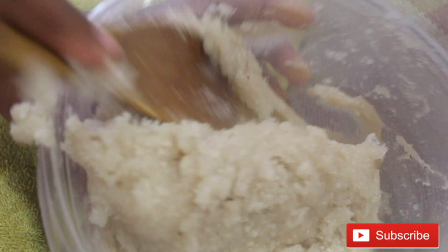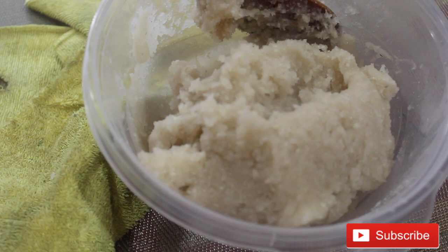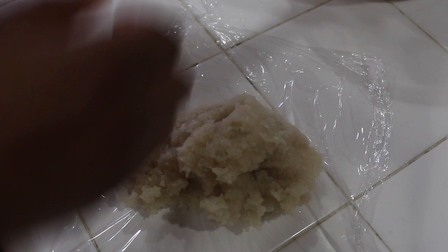Depending on your preference, you can always adjust the consistency — make it really tough or really light, just keep adding hot water. Ladies and gentlemen, that is ready!